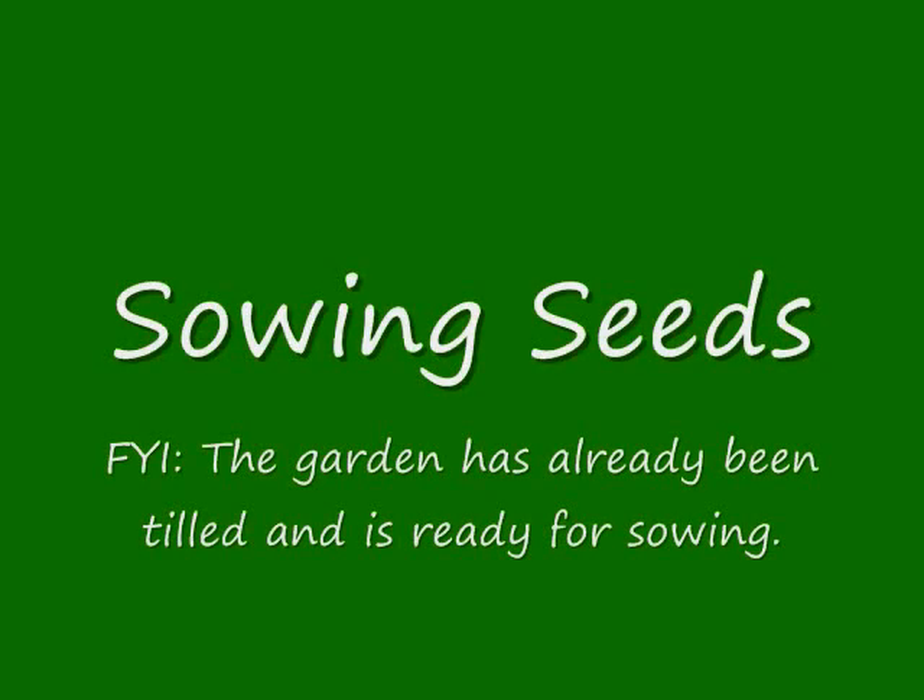Always remember when sowing seeds: be sure to plant long after the last winter frost.